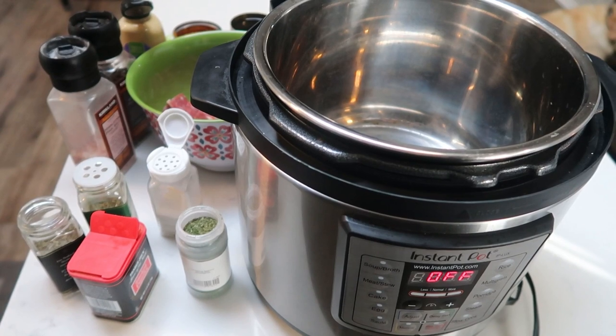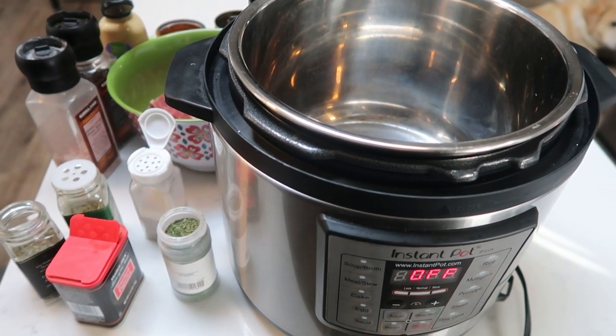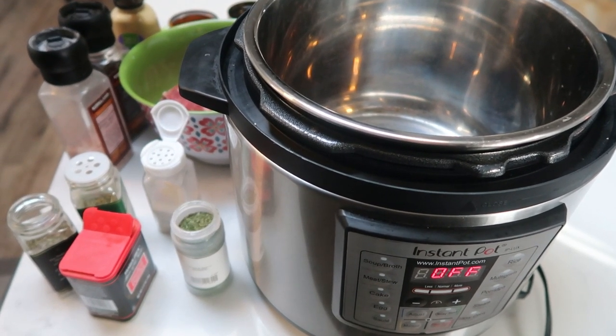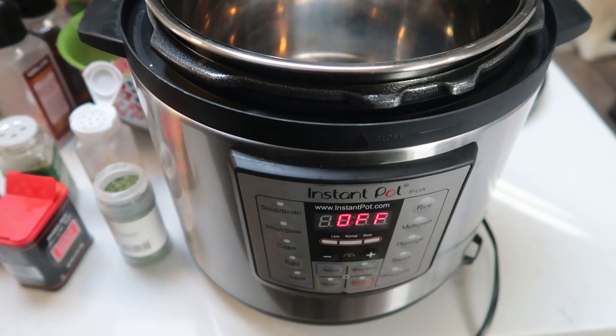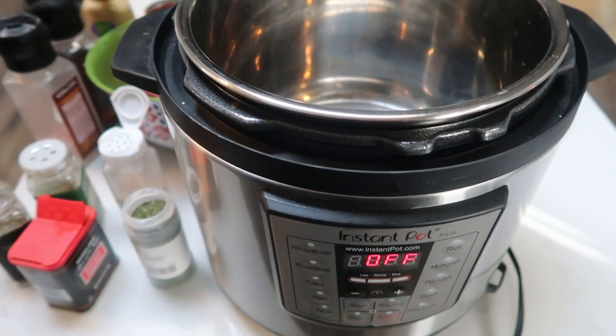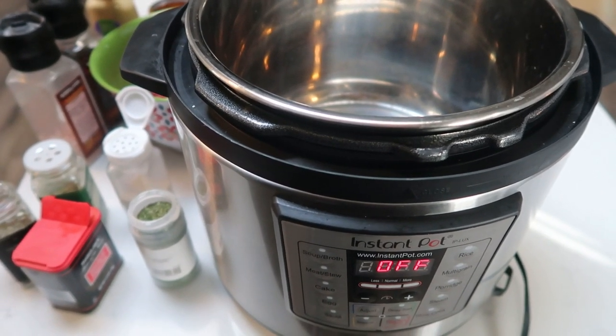I'm going to be making tonight's dinner in my Instant Pot. I forgot to mention that this is a WW Pound Dropper recipe. I love her blog — definitely check it out for Weight Watcher recipes. I decided to use my Instant Pot, but she also has a stovetop method as well, so if you don't have an Instant Pot, no fear, you can still make tonight's dinner.